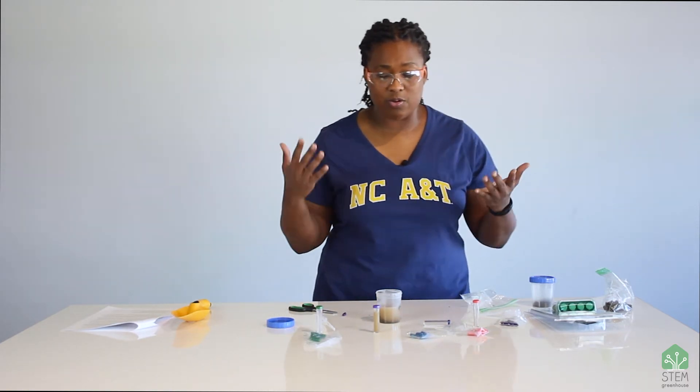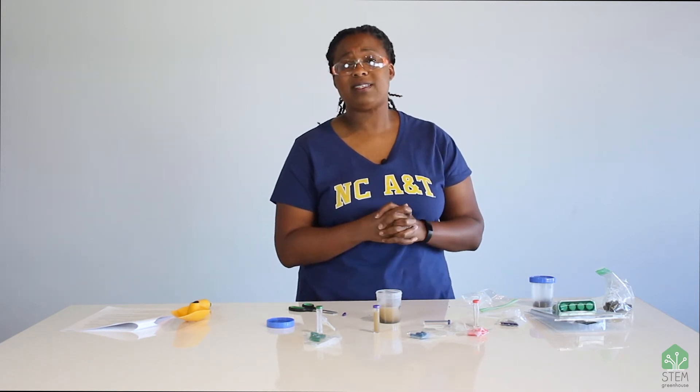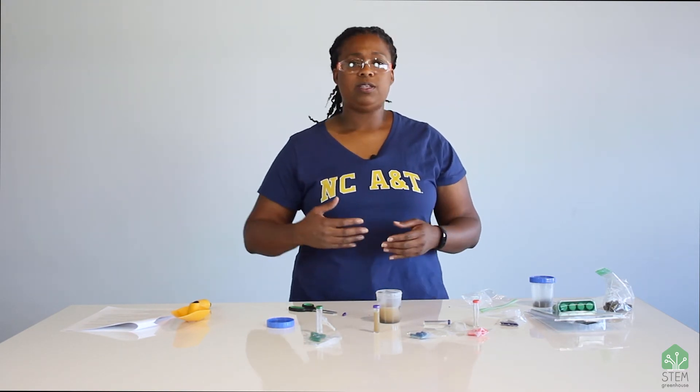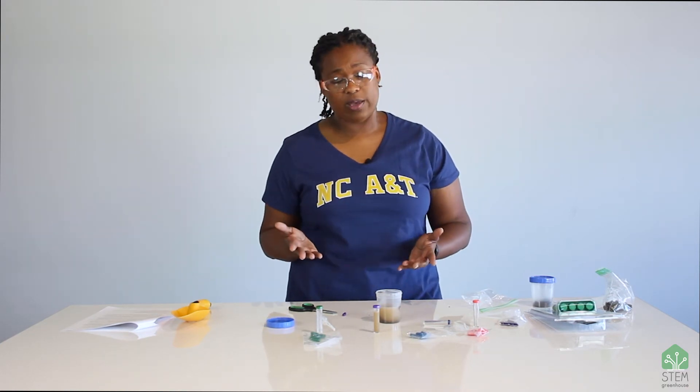You might be wondering why we're testing for all of these chemicals. The reason is that different plants need different amounts of nitrogen, phosphorus, and potassium. So you might have a plant that is not doing very well in a certain area, and maybe it's because of the soil. You can test the soil, and if it's low in something that plant needs, then you can give it more of that. There might be a fertilizer with nitrogen and phosphorus that you can add.